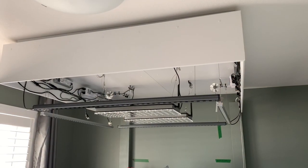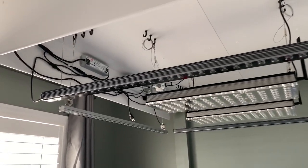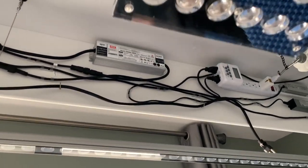In addition to the two Orfec Atlantics, I have two Orfec OR2 120s and two uber cheap AliExpress Blue Plus bars.